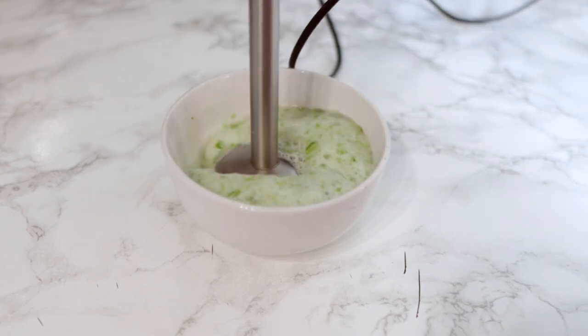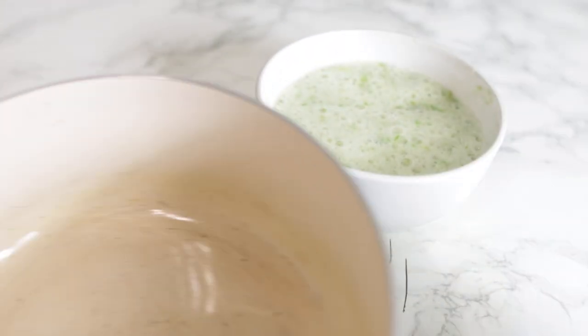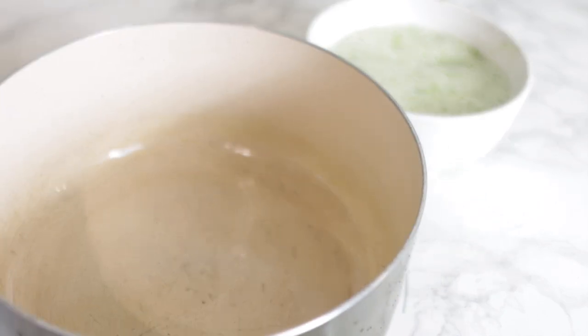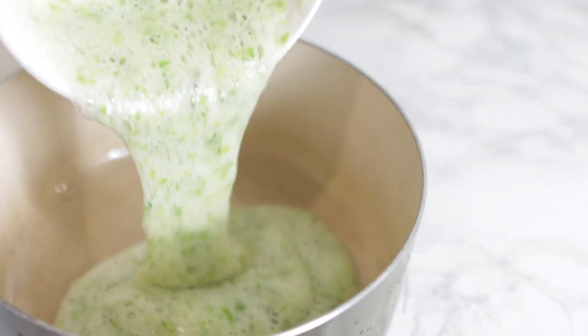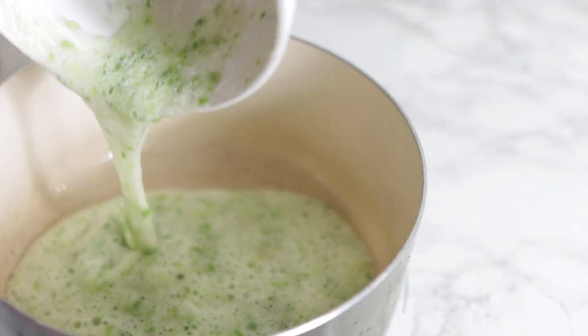I wash my aloe vera and just cut it into cubes, and then I'm using a hand blender to give it a good blend until it's nicely blended. Then I'm going to transfer this into a little pot in which I will be making my oil — transfer it in there and then we're going to go in with our next ingredient.